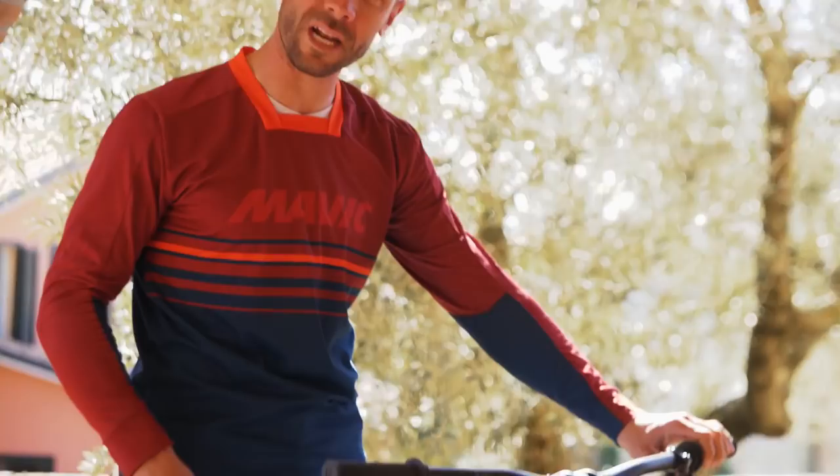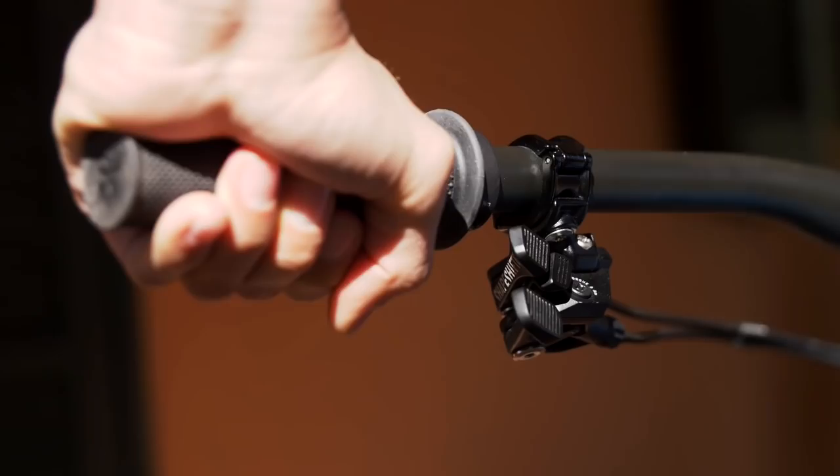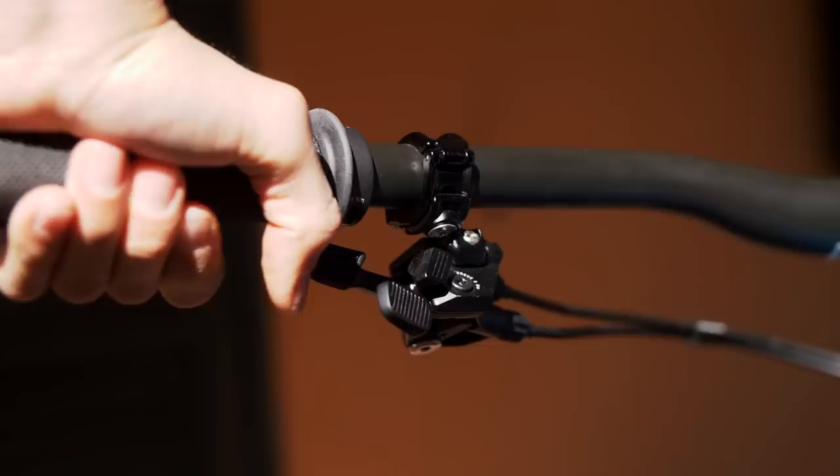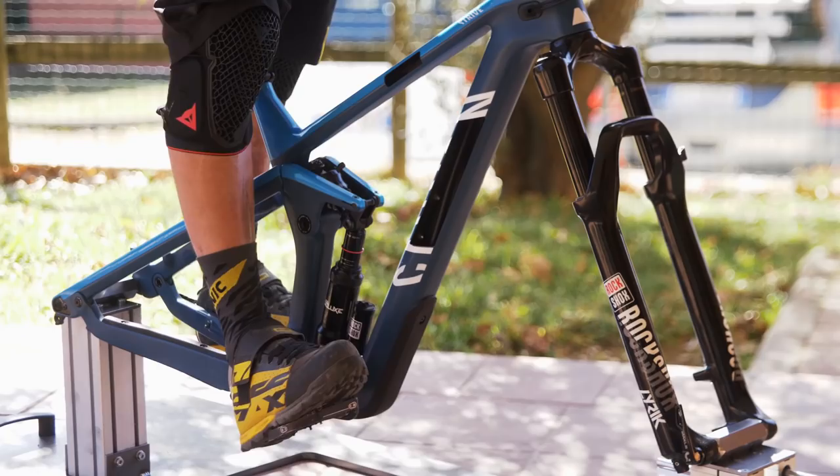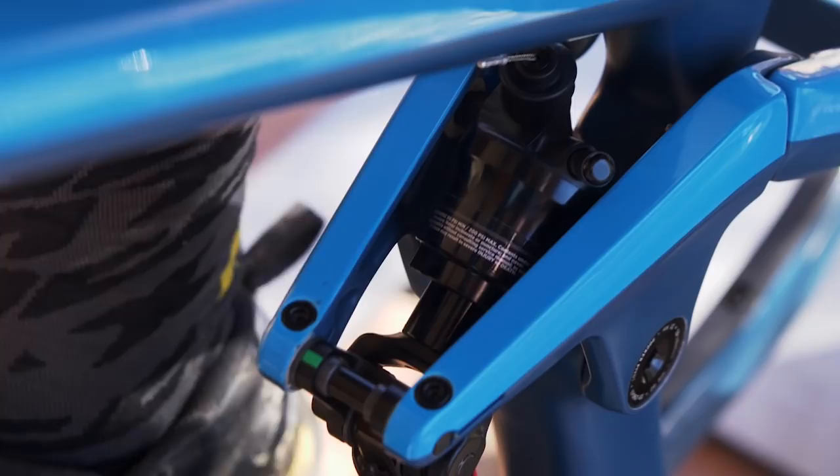This is no longer the case. With the new Shapeshifter, you can release or activate the system at all times with a two-position button here that allows you to be either in uphill or downhill mode. The bike will transfer into one mode or the other once you release and activate the button, whenever you will be in the downhill or the uphill.